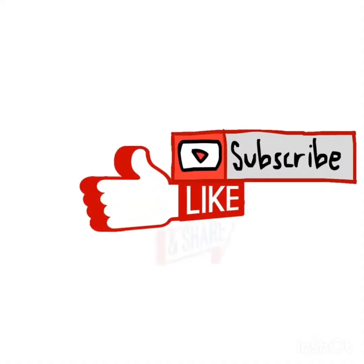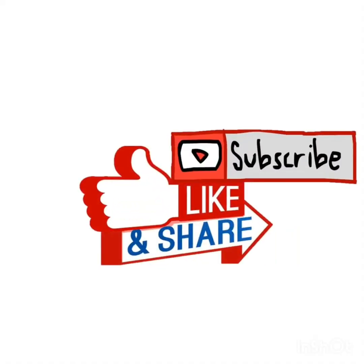I hope this video has cleared all your doubts about baking soda and baking powder. Thank you.